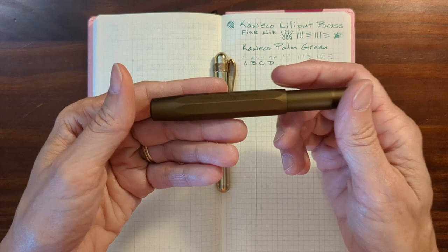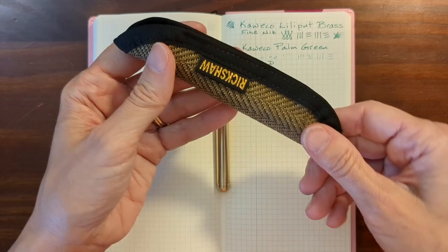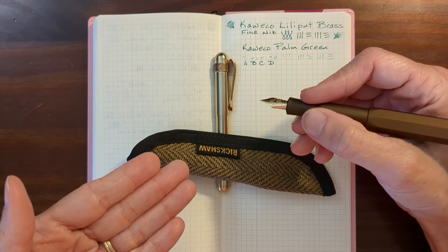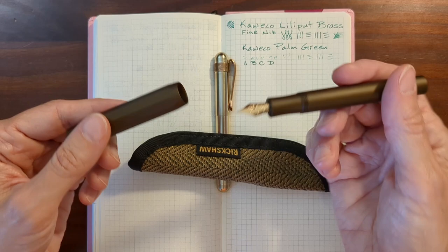The AL Sport is just so pretty, so I got a Rickshaw sleeve for it. When I carry it in my pocket, I carry it in the Rickshaw sleeve — but that adds one more step: I've got to get it out of the sleeve and keep up with the sleeve. It is push-to-post, but there's that extra stuff to keep up with. So it's become more of a keep-on-my-desk pen or a keep-in-my-purse pen — when I do use it, I'll put it in my purse in the sleeve.